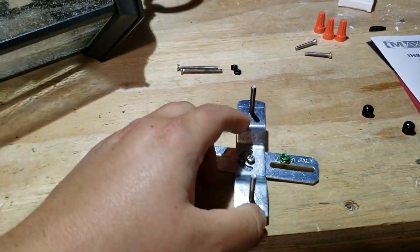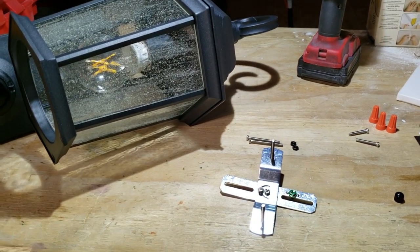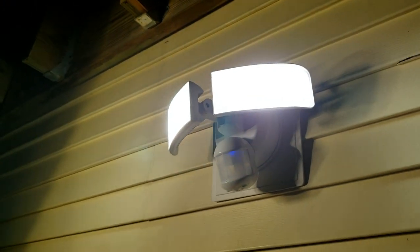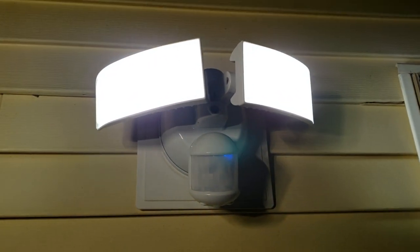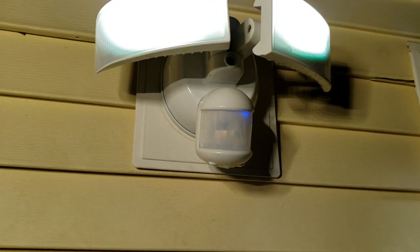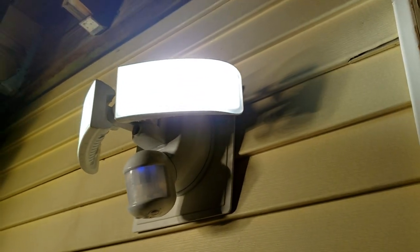I'm going to pause the video, go outside, and remove my existing light fixture. The existing light is also from Costco — it's an LED light with motion detection and dusk-to-dawn, but no camera. After a one-year update it's held up just fine. I'm just relocating it; I want the new camera light down here at the basement door.